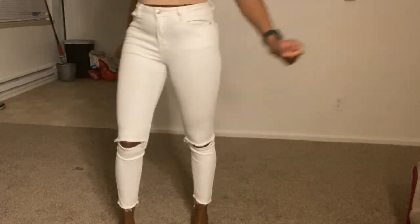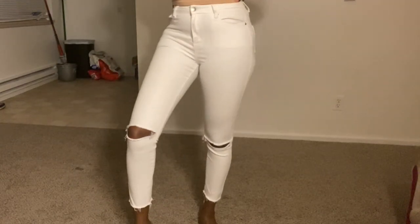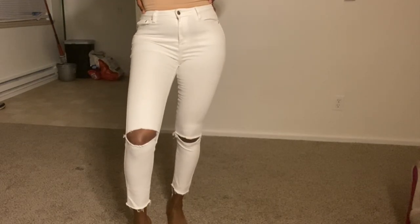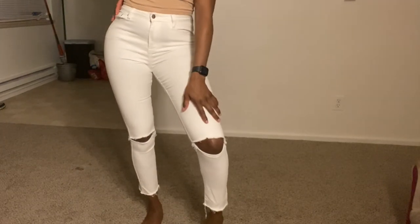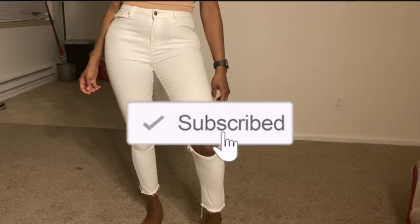Hey, what's up you guys? Welcome back to my channel. As you guys can see from the title and from this video, we will be taking these jeans — these white jeans right here — and transforming them into a top. So if you guys have some jeans, go grab them and follow along with me in creating this beautiful top. If you have jeans that you don't wear anymore, don't throw them away — go ahead and grab them and use them for this video. Before we get into this video, y'all know what to do — go ahead and hit that subscribe button. But without further ado, let's get started.